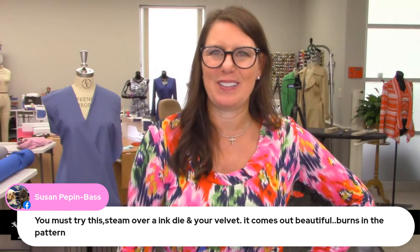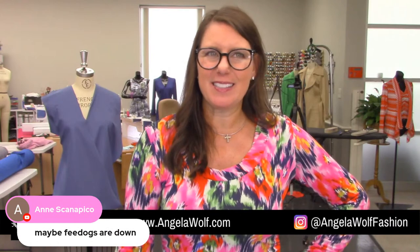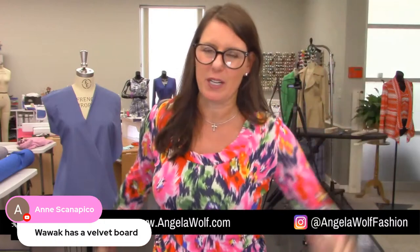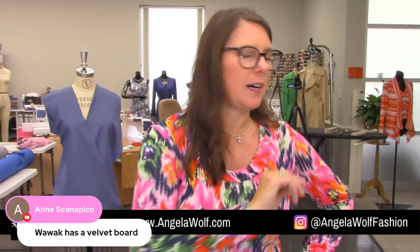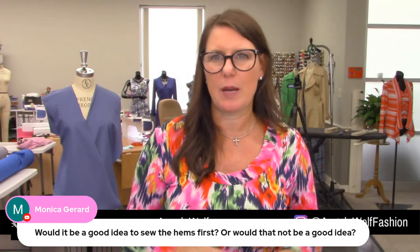I have to keep putting my glasses on to see what you're all talking about! Walmart has velvet boards — I'll go look those up. My newsletter is going out this evening — it's going to have a ton of information: classes coming up, reminders, and there's a free class next Wednesday. If I can find the velvet board and iron shoe links I'll include those, along with a discount code for Laura Star irons. Monica, I would not sew my hems first — sew the garment first and then hem.